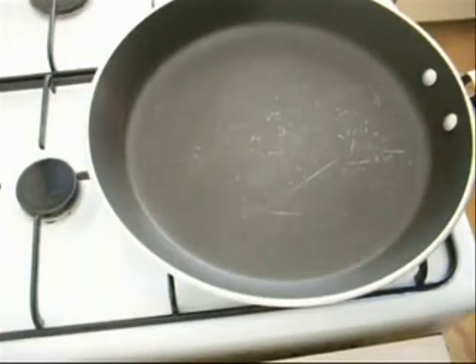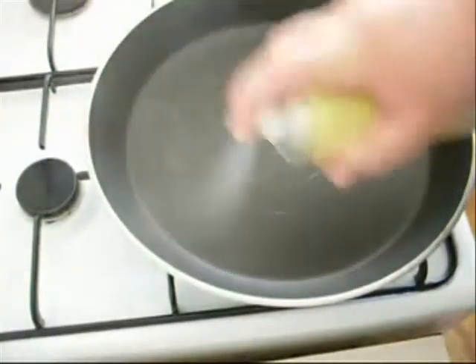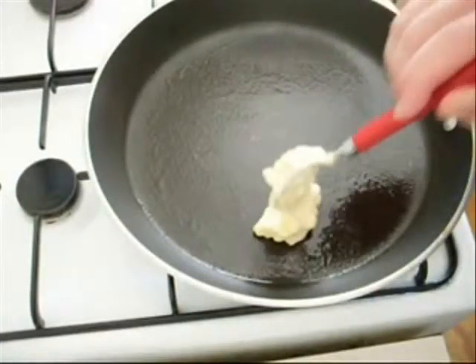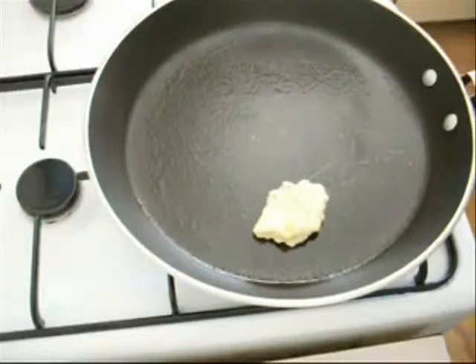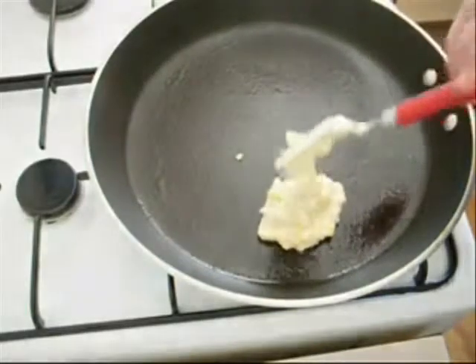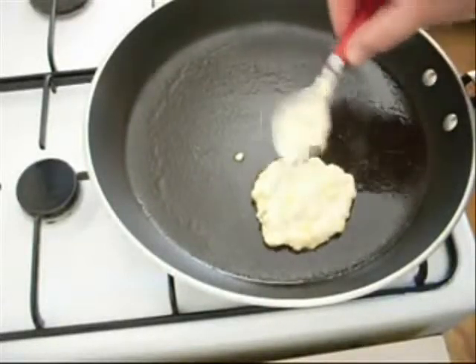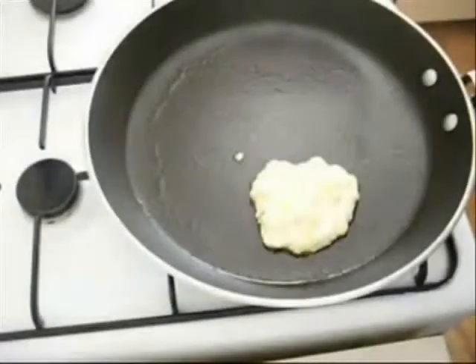I've got some olive oil spray and I just want to spray this non-stick pan. Then, using a tablespoon, pour the batter in — do it twice so we get one cake. Then using the back of your spoon, just flatten it out, and repeat that process.